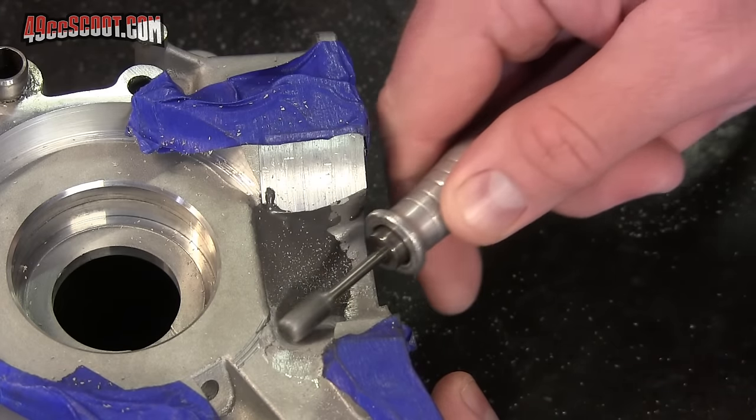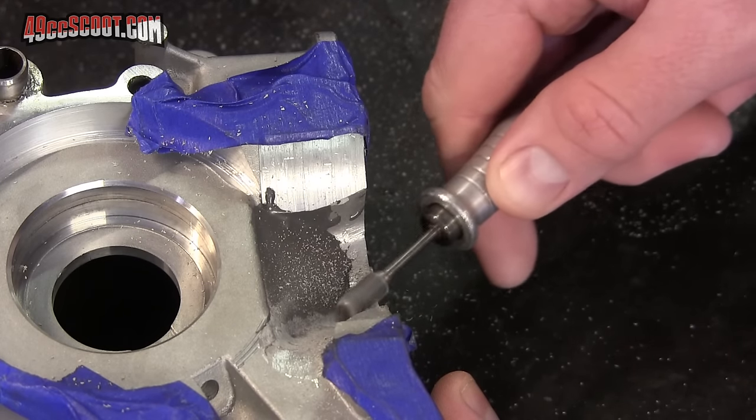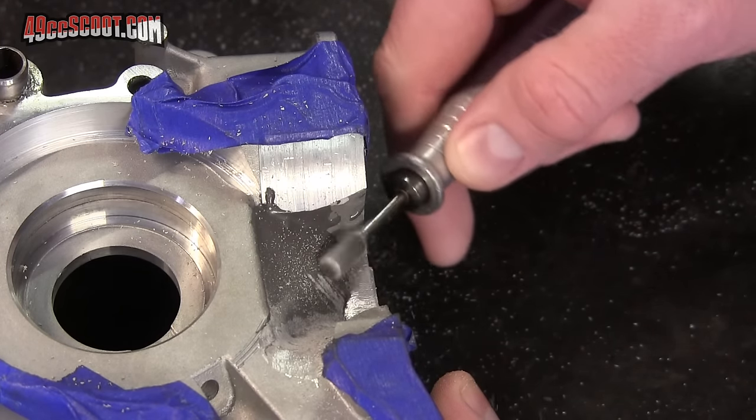The next day the filler was cured so I could get back to work. I used the carbide burr to shape the filler to direct flow and blend it in.